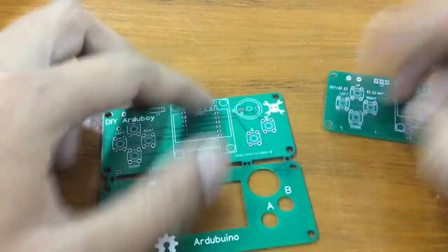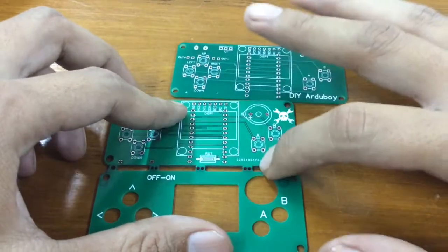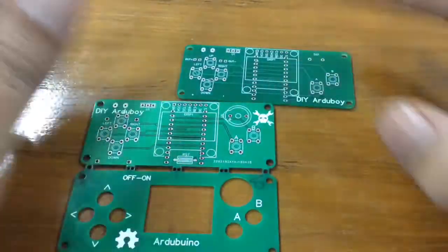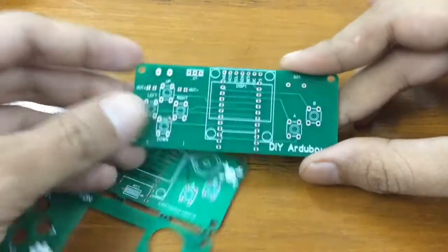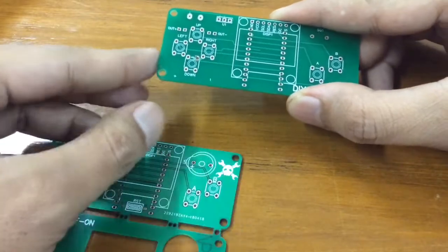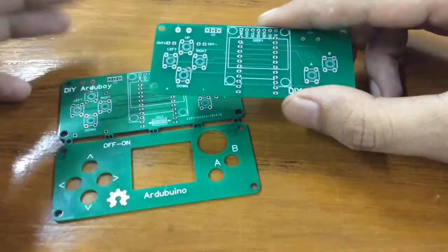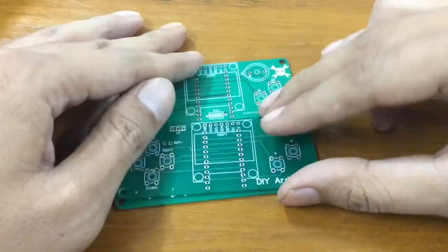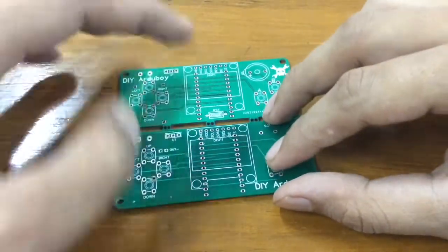JLCPCB offers two dollars for 10 by 10 centimeter PCBs, which is awesome. This board is 90 by 35 millimeters, so in theory I could still fit two of these on a single panel, but instead of making two on one panel...